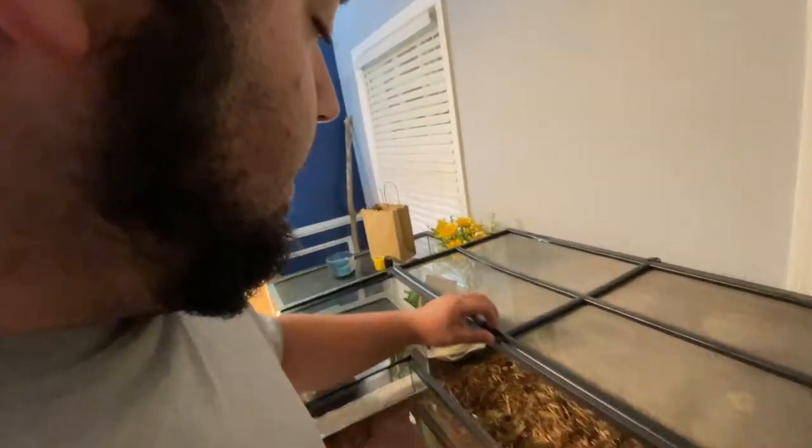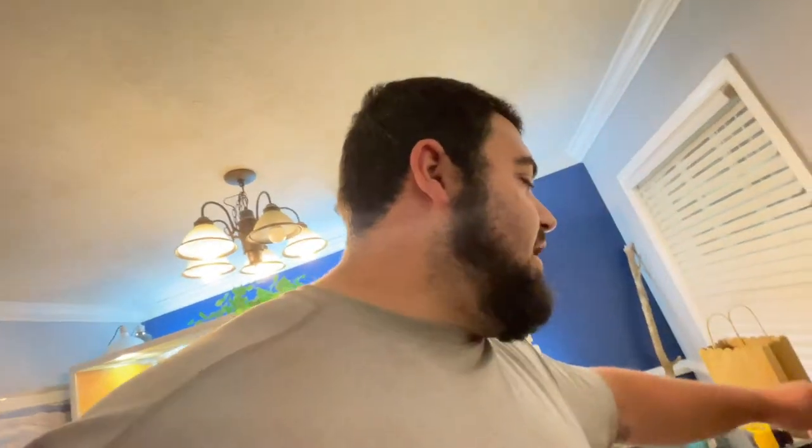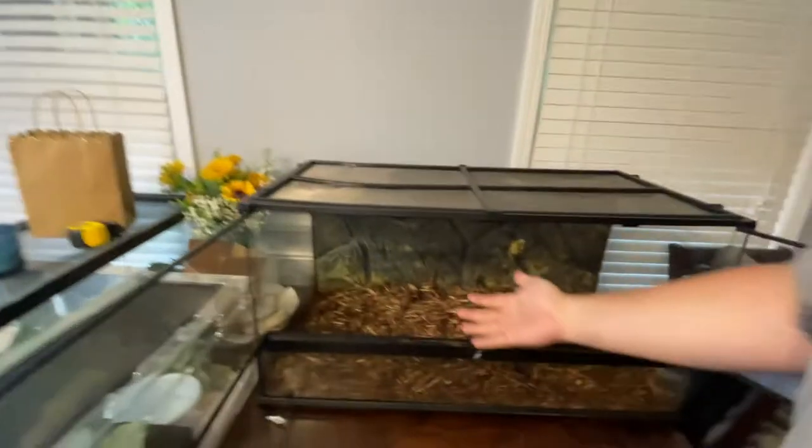The front-opening cages are great because with a regular glass aquarium with a screen top, you're coming in from the top anytime you're trying to feed them, interact with them, or anything. That's not good because it almost reenacts what a predator would do — coming in from the top — so they're naturally predisposed to being more fearful. These front-opening cages are great because you're not coming in from over the top; you're able to come in right from the front for all of your interactions.